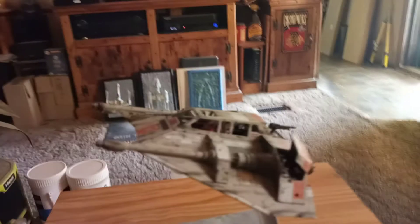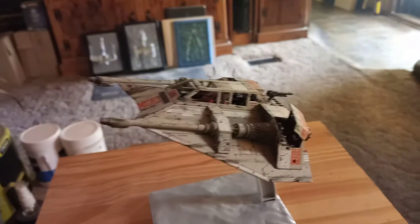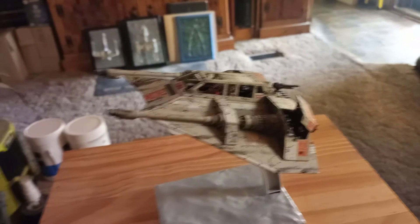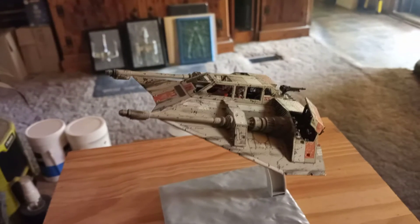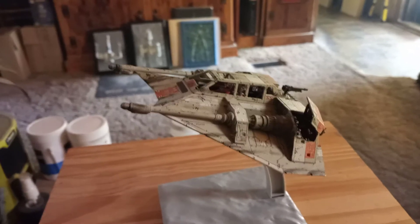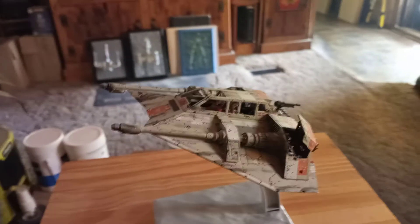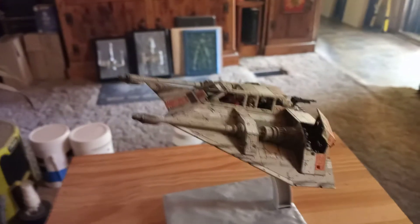Hey guys and gals, Jim back with another video. This time it's the Bandai 1/48 scale Snow Speeder - the one that comes in the two-for-one kit with the 1/48 scale and the small 1/144 scale.